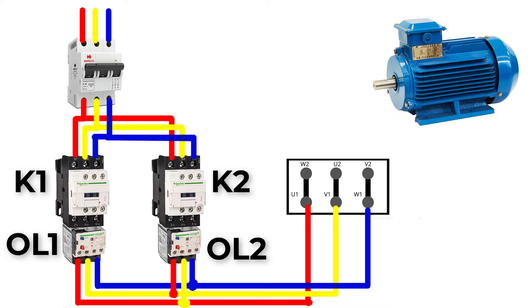Let's trace our circuit. If the circuit breaker is on and K1 is on, the motor will rotate clockwise because U1, V1, W1 in the motor will see L1, L2, L3. But if we stop K1 and start K2, then U1, V1, W1 in the motor junction box will see L2, L1, L3, and the motor will rotate in the anti-clockwise direction.